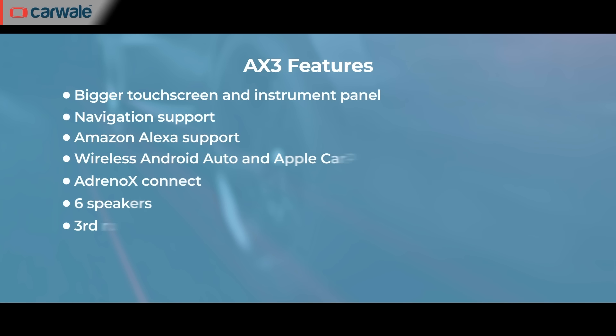If you go with the AX3 variant, you get features such as a bigger touchscreen and instrument panel, navigation support, Amazon Alexa support, wireless Android Auto and Apple CarPlay, Adreno X-Connect, 6 speakers, 3rd row AC vents, 60-40 split seats and LED DRLs.